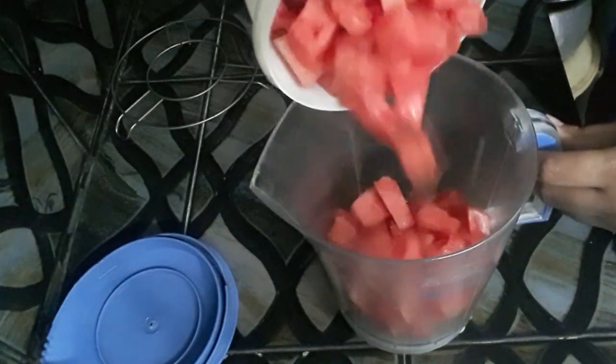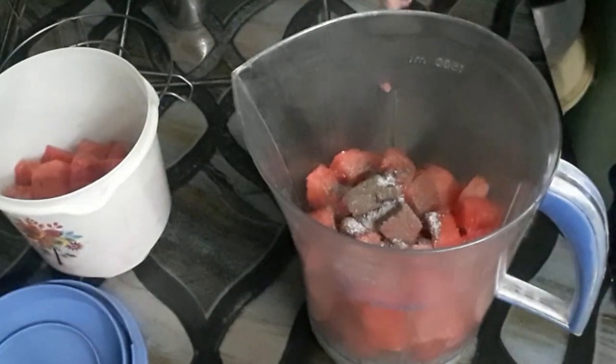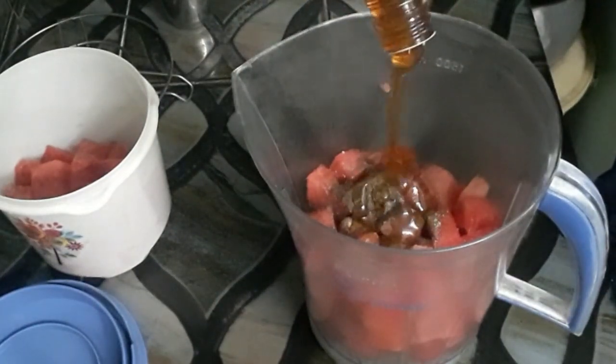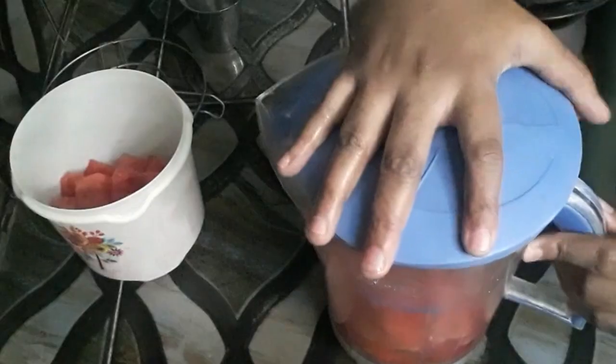Cut it and put it in a small bowl. Put it in a mixing jar. Add 1 spoon of salt. Put it in a small bowl. Then, add a glass of cooling water.